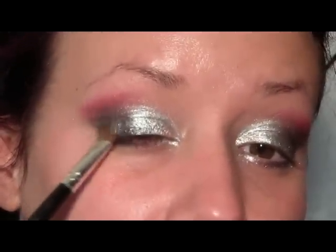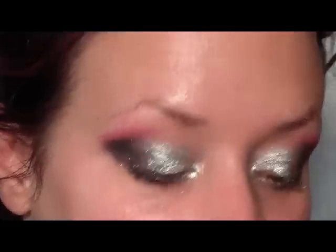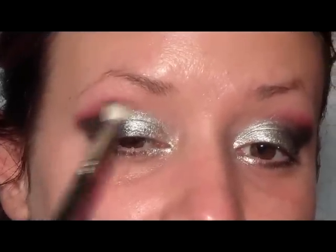To darken the outer corner of the eyes, I'm going to use Carbon from MAC with a stiff flat shader brush. I'll apply that to the very outer corner to really darken that outer V, then apply some to the very outside of the lower lash line and use the 217 to blend that into the crease.